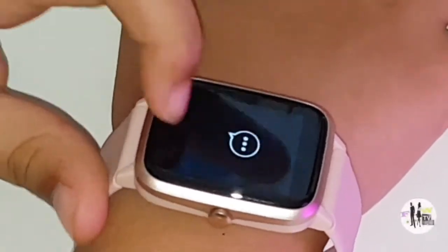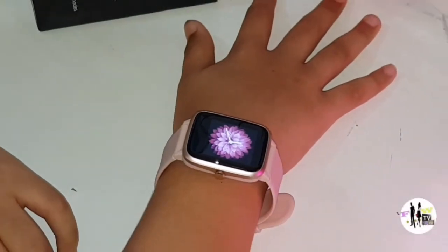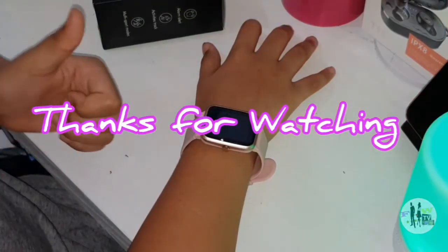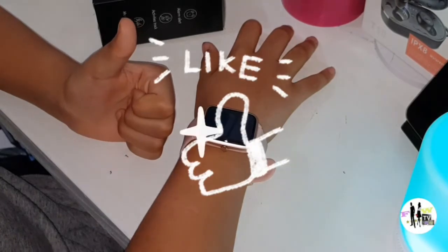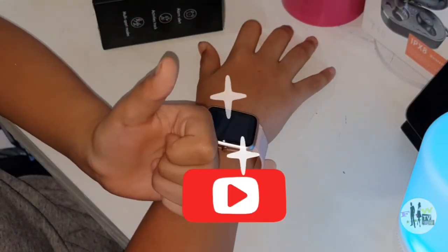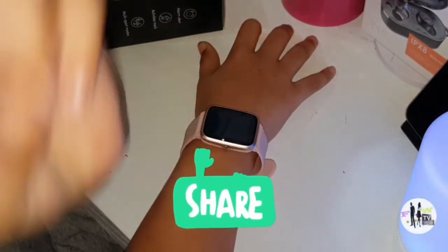On that note, we have reached the end of this video. I hope this video was extremely helpful for your watch journey. If so, don't forget to give this video a big thumbs up, subscribe and share. Thanks for watching — Queen Sarah's out, peace.